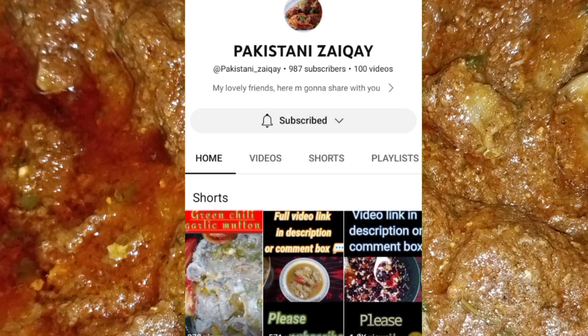Subscribe to Pakistani Zayiqi and set the bell icon to all to get all video notifications.